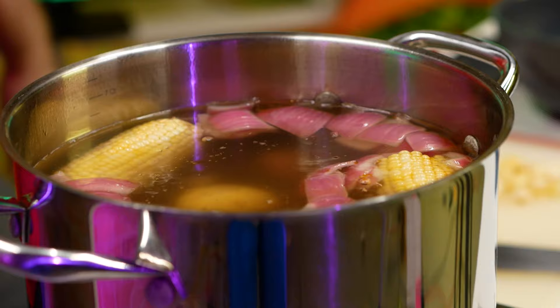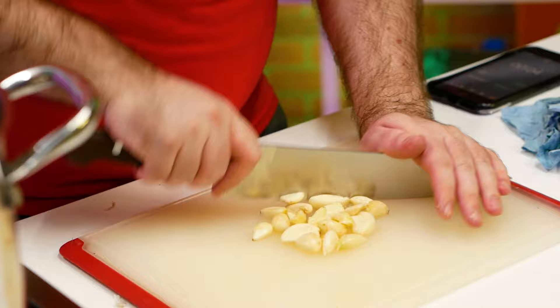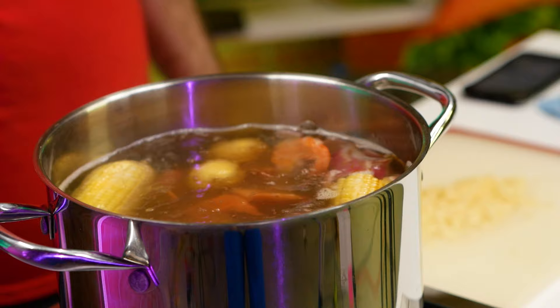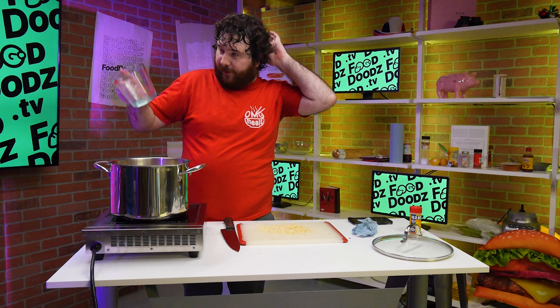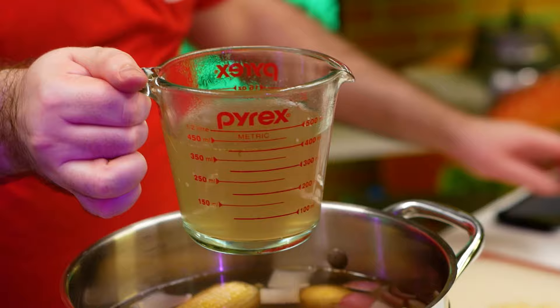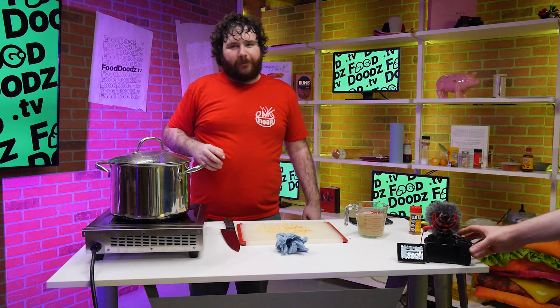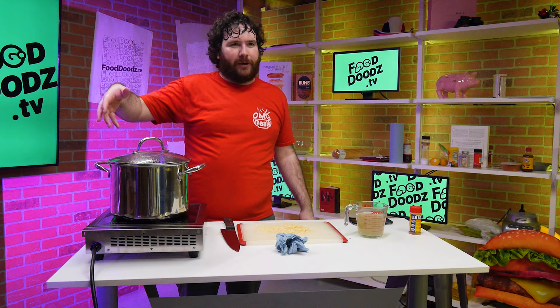You're going to let this — basically when it comes back to a boil and the shrimp turn pink and curl up, that's when they're done. They're basically cooked. So what I'm going to do, I'm going to go ahead and turn it off. I'm going to use some of this broth that we made — I'm going to take about two cups of it out. That's about how much you need. So I'm going to drain this off — you can drain it into a colander or whatever you have.